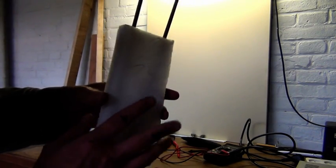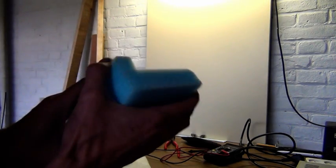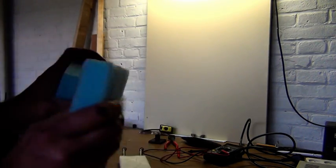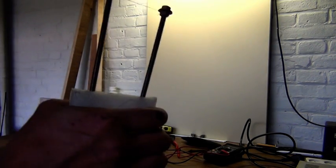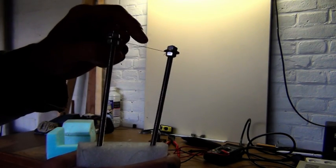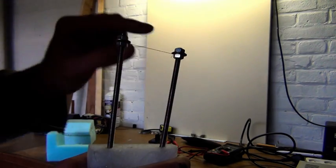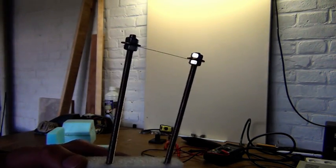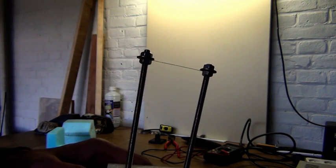This is EPP foam. I demonstrate that you can bend it and it goes back to its original shape. The reason why I used it is because you can compress it a little bit and then it springs back. Why do you want to compress it? Because this is a tungsten wire, and you want a little bit of tension on the tungsten wire. Because when it gets hot it expands, and then it will bend, and you don't want that to happen — because then you don't get a nice straight line when you cut foam.